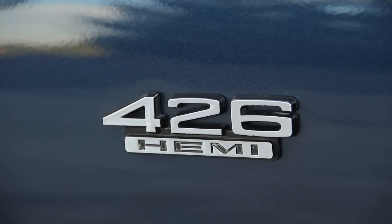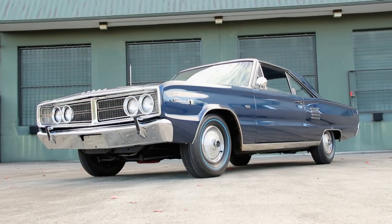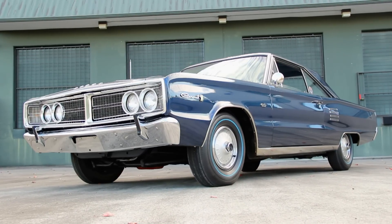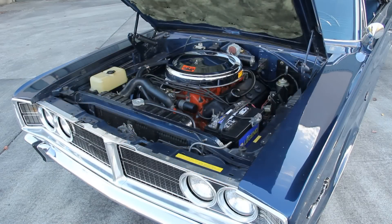The 426 Street Hemi was made available in 1966, and they were installed in a variety of Coronets and other B-platform cars. However, for '67, Dodge mandated that the Street Hemi was only to be installed in the muscle cars that had special model designations, like the '67 R/T, for example.